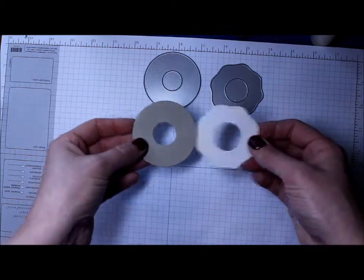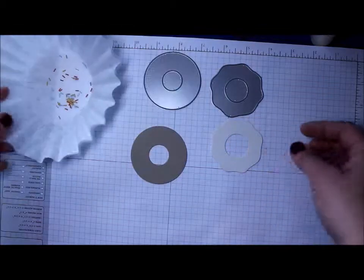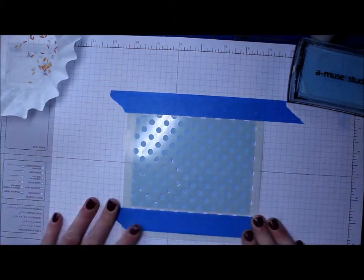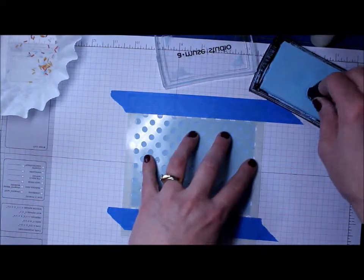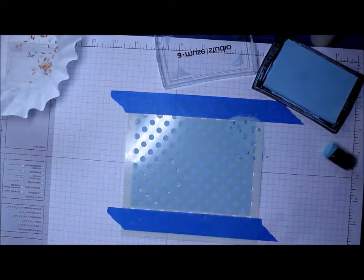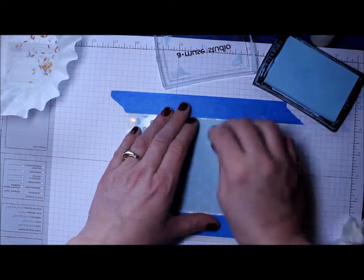Today's card is for the My Favorite Things sketch for the week. I've die cut my donut out of craft cardstock and cream cardstock, then die cut the little sprinkles, and here I've taped down the stencil on my blue cardstock paper. My little sponge dauber kind of went to heck there.